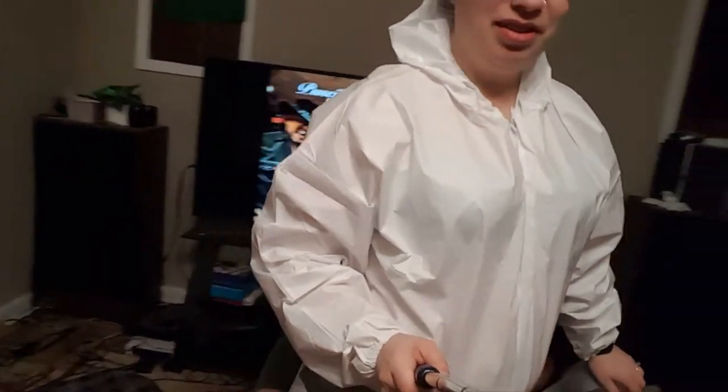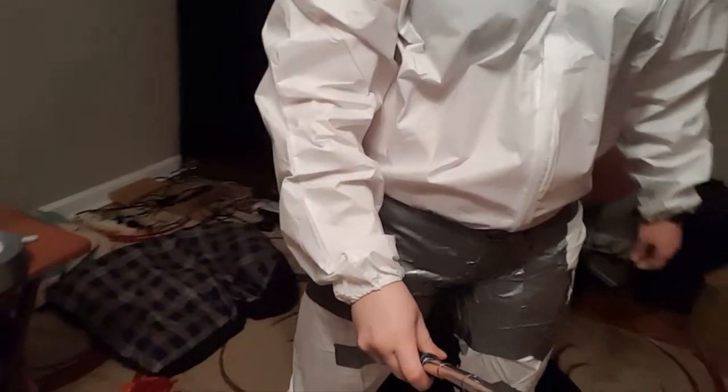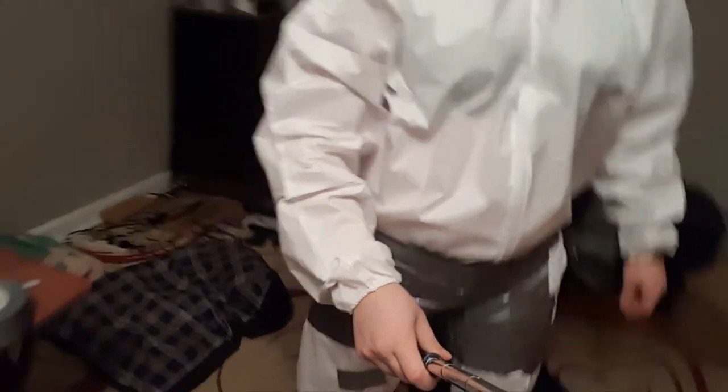I've been tearing off strips of tape for him and handing them behind me because he's back there now. Clearly he hates this job. Duct tape undies! This is where we ran into problems last time. It was my fault for not explaining it better — I didn't expect this to be difficult, and that's my fault.